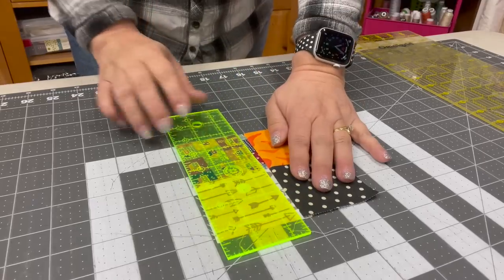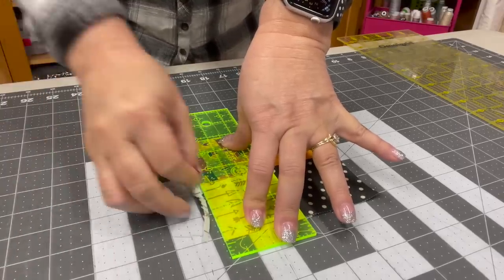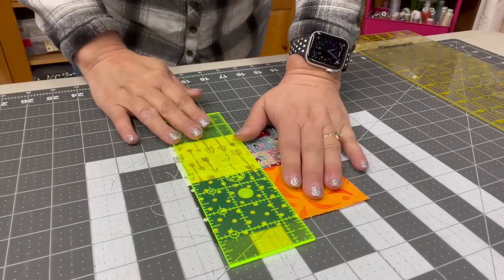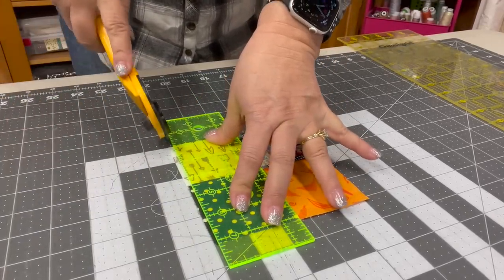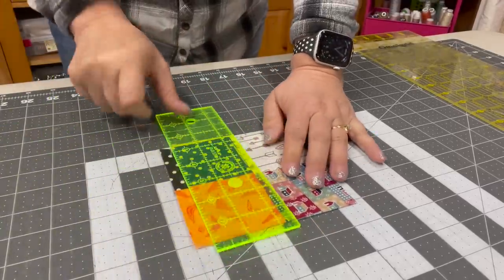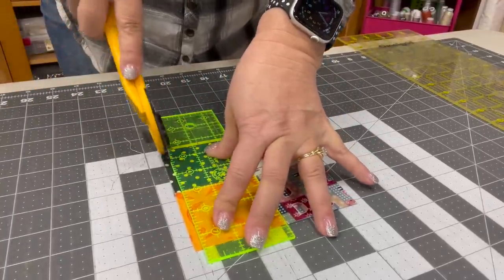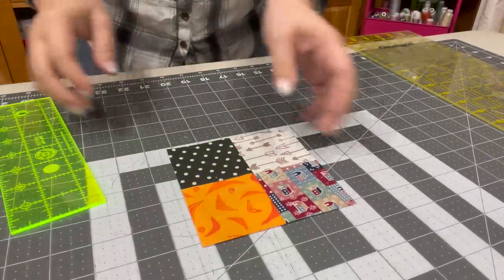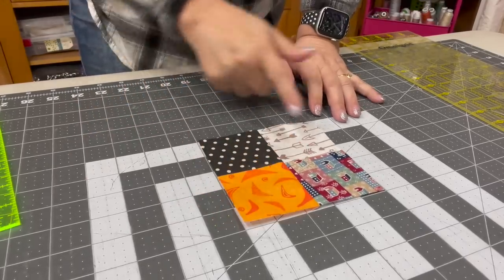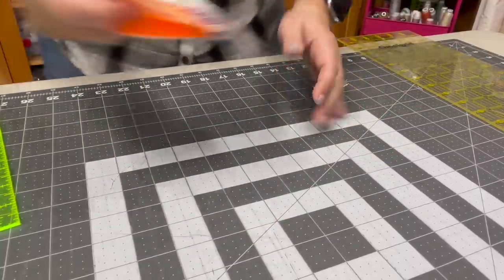Then spin it with your hand and do the same thing — hold it down to make sure that your fabric doesn't move. Remember to do this to all four sides. And voilà, you have a perfect five inch square — one, two, three, four, five... two, three, four, five. Perfect! Now we can put this in our completed pile.